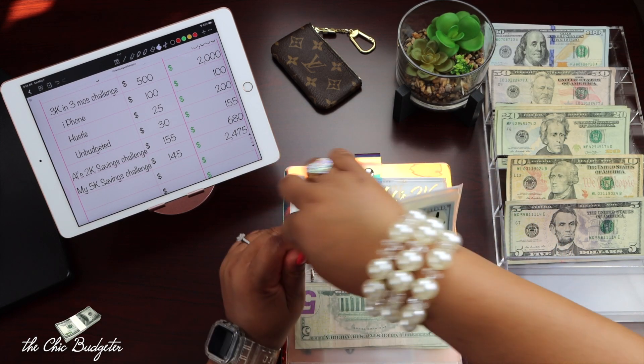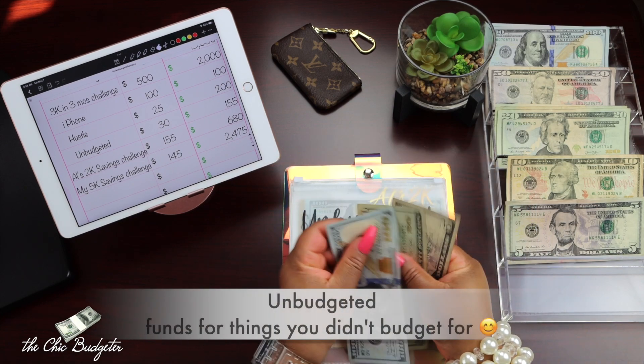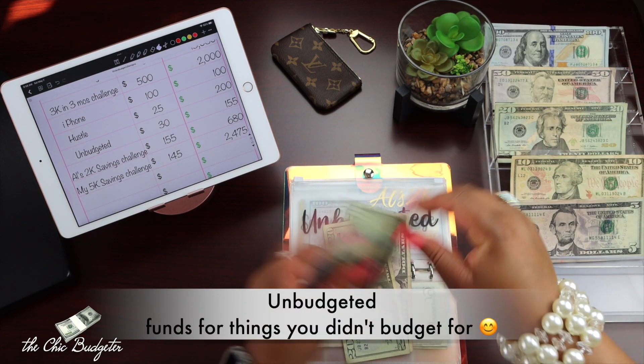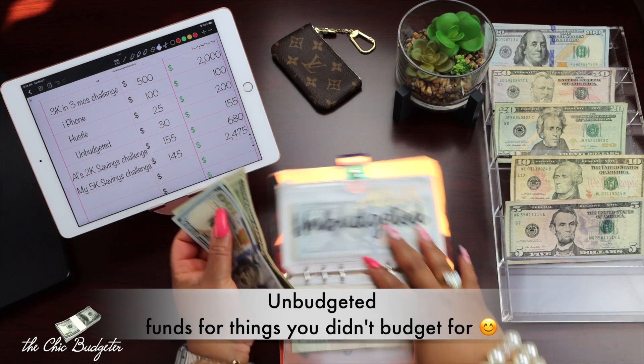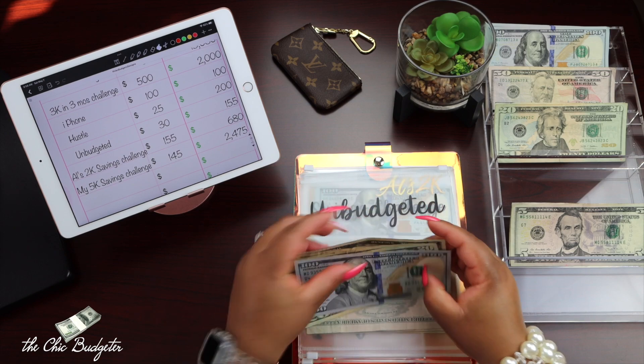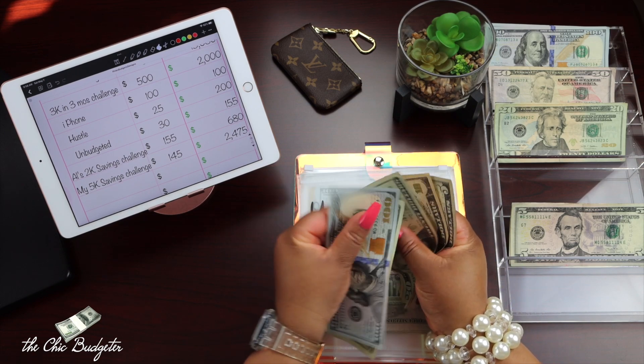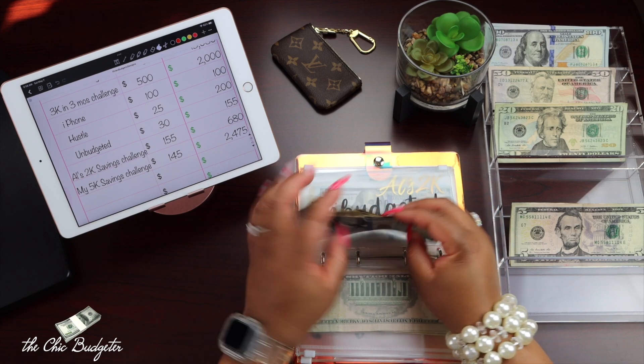Next is unbudgeted, and I'm going to add $30 here — a $20 and a $10. So in the unbudgeted category I'm going to have $100, $20, $40, $55 — so $155.